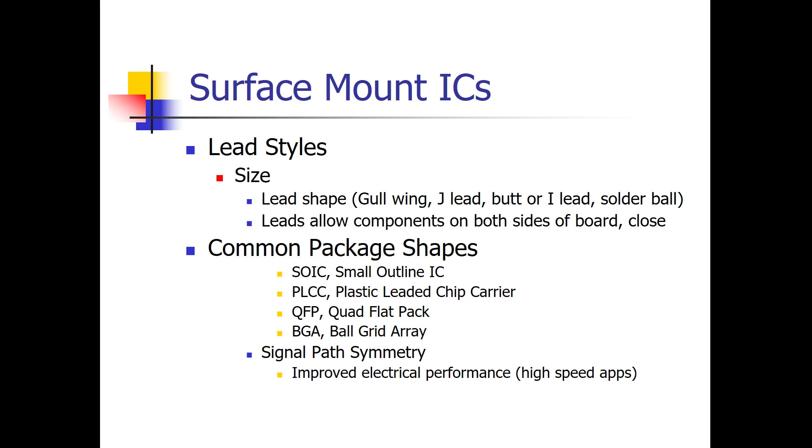Surface mount ICs come in various types — different lead styles and also different package shapes. There was an evolution of lead styles along with package shapes. Through-hole technology is the oldest, starting with rectangular packages like DIPs. A disadvantage of through-hole is that you can't put another component directly opposite on the other side of the board because the leads protrude through.